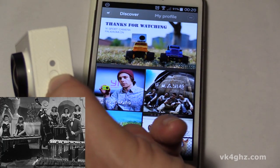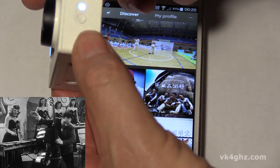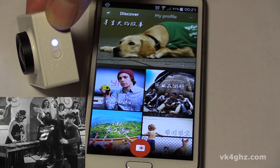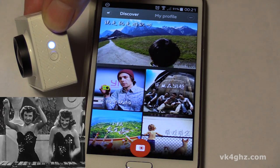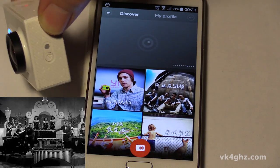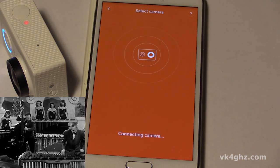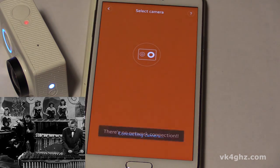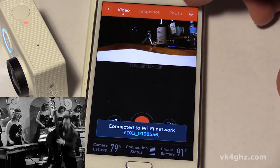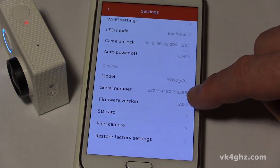Now you need to wait a few seconds before you enable the Wi-Fi. Turn it on. Once it starts blinking we can connect. There we go — blinking. Connect to the camera. Searching for camera. Connecting to the camera. There we go. Let's just check the firmware version. And we're running 1.2.0.